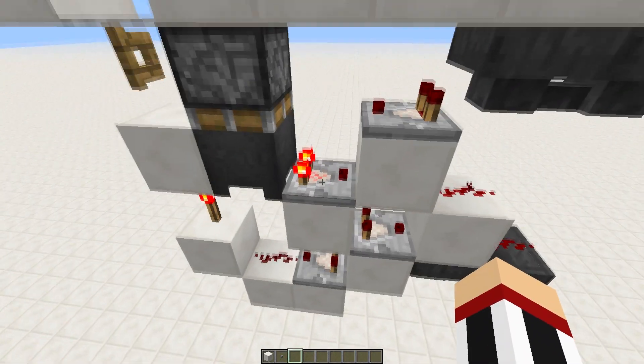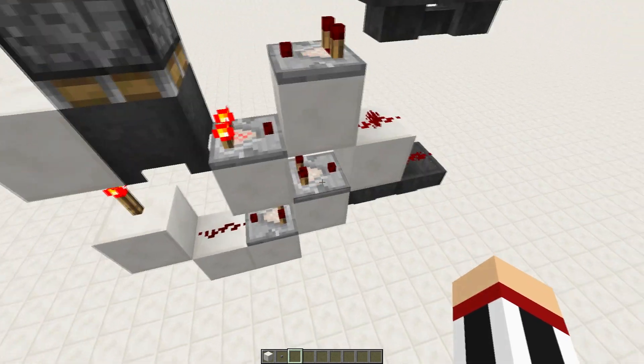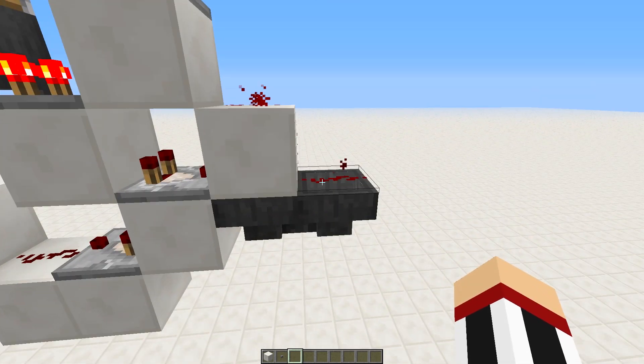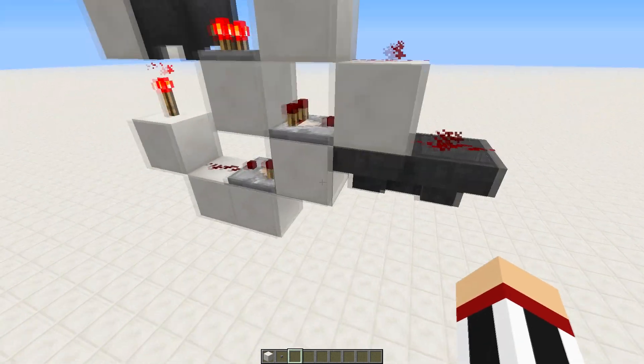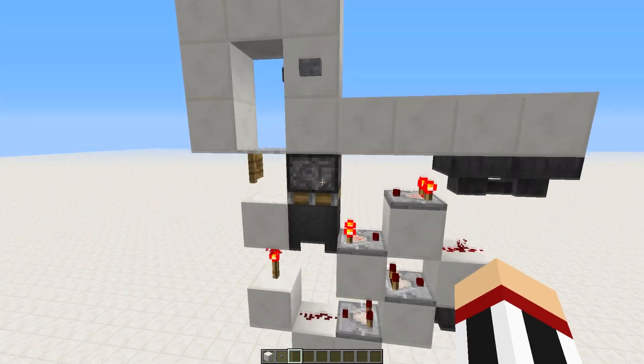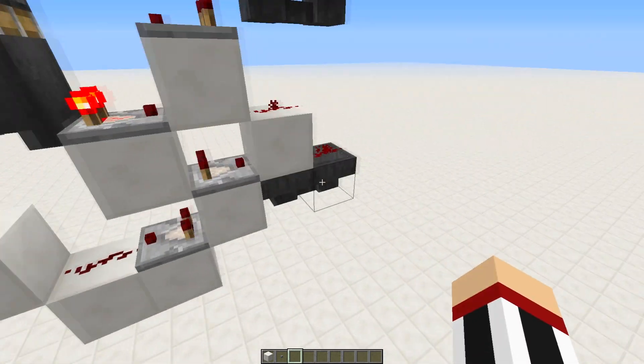That will make this comparator here turn off, and then shortly after that this one will turn back on, meaning that this redstone here will flash. That's going to toggle this hopper T flip-flop, which powers this torch here, which powers the fence gates.